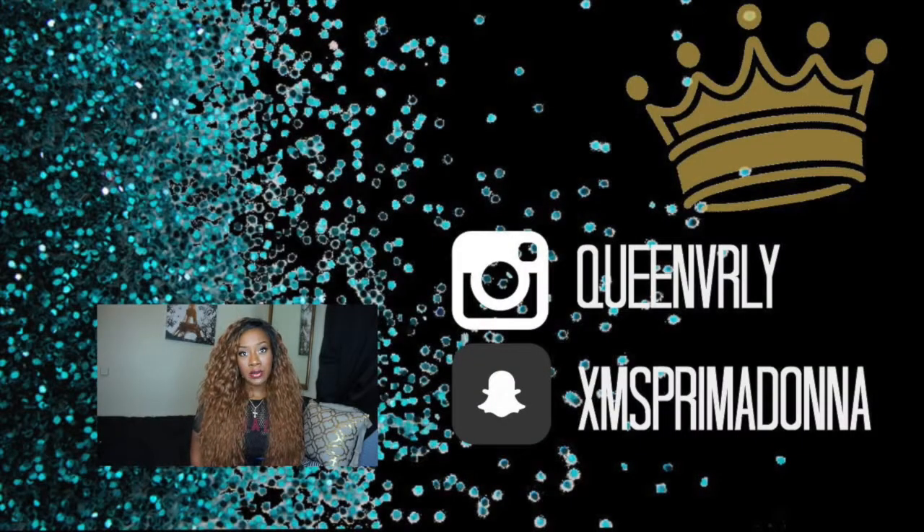Probably going to wear it like this too — let me know what y'all think. Feel free to leave your comments below, like this video, be active, and let me know what you think. If you want to purchase this wig, the link will be below. Thanks for watching and I'll see you guys soon.